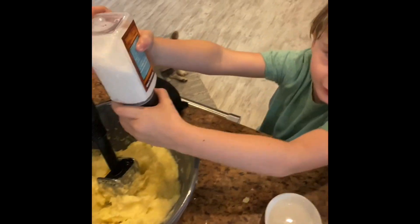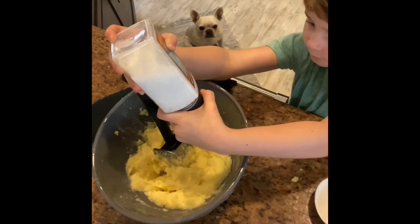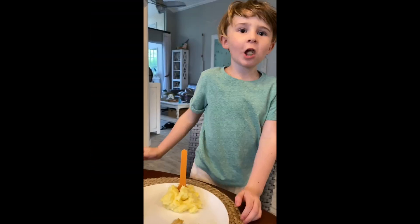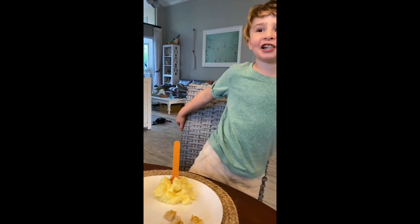Now you have to add salt. Now I need to eat some.